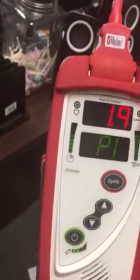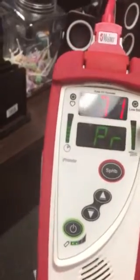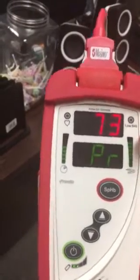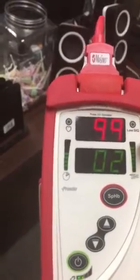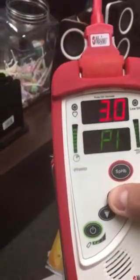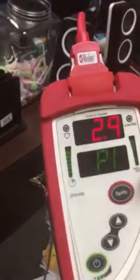Once you get that hemoglobin value, it'll show you the total hemoglobin and you'll be able to bill for it. The CPT code is 88738 — it reimburses Medicare/Medicaid six dollars and eighty-three cents, and commercial insurance five to seven dollars. You have your O2 sat, your pulse rate, and your perfusion index.